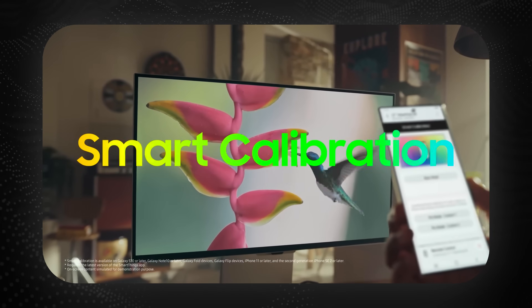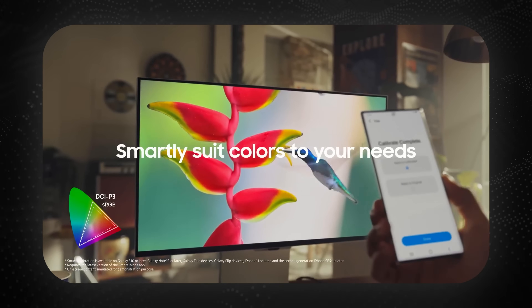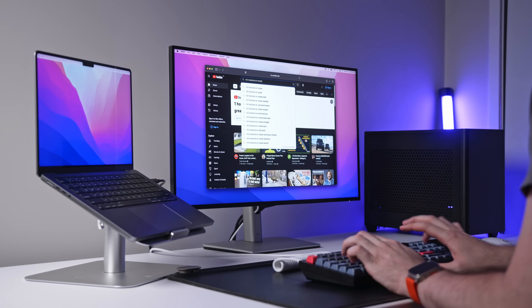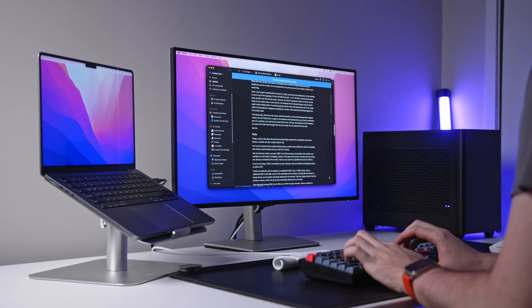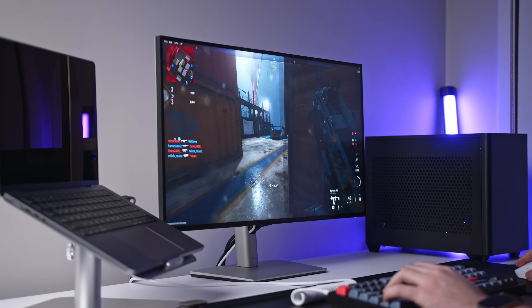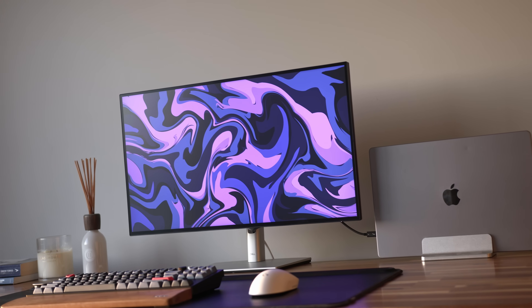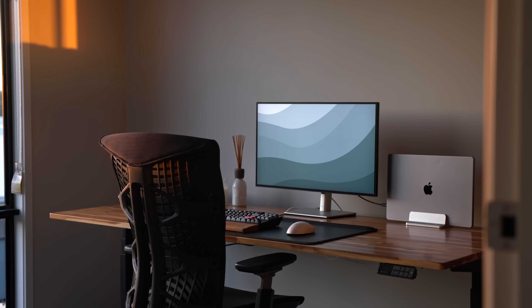That smart calibration feature was really interesting to me, because every single monitor will experience something called color drift. When a monitor is manufactured with a high level of color accuracy, it's generally calibrated in the factory — tested, calibrated, and adjusted to reach 99 or 98% of a certain color gamut. But over years, the more you use it, there's color drift that will come into effect and that color accuracy will actually decrease very slightly after a couple of years or months.